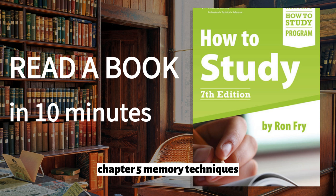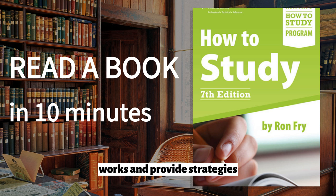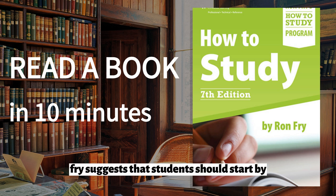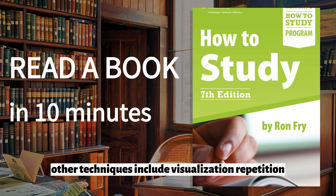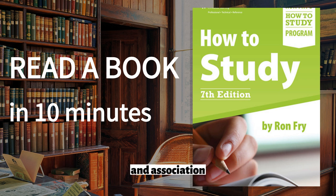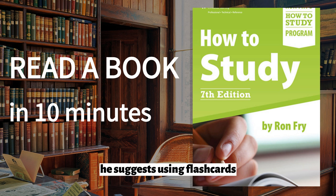Chapter 5: Memory Techniques. The fifth chapter of the book focuses on memory techniques. Fry explains how memory works and provides strategies for improving memory retention. Fry suggests that students should start by paying attention when they are learning new information. He also recommends using mnemonic devices, such as acronyms or rhymes, to help remember information. Other techniques include visualization, repetition, and association. Fry also provides tips for reviewing information to improve retention, suggesting using flashcards or creating summaries of the material to help you remember key points.